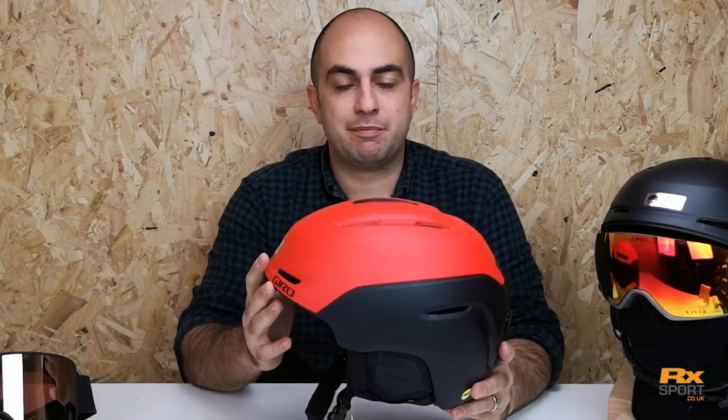The Neo is a nice lightweight helmet, great for everybody — whether you're a beginner or whether you've been riding for years, it's such a nice light comfortable helmet.